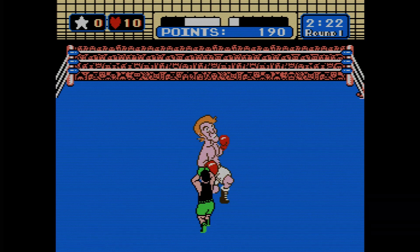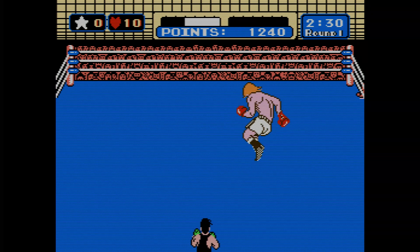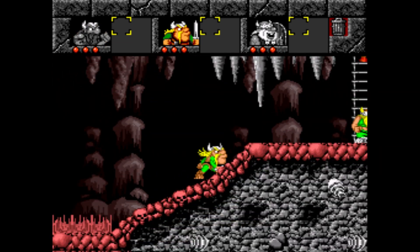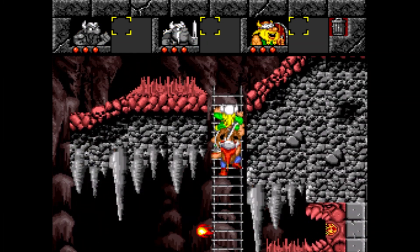For people who grew up during that time, you probably have similar memories. Whether it's spending hours trying to defeat Iron Mike, but first having to defeat Glass Joe, Mr. Sandman, and King Hippo. Maybe it was trying to get through a level without killing Eric, Baleog, and Olaf because you need the abilities of all three in order to get to the next level.